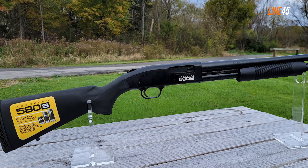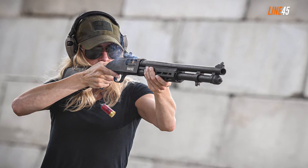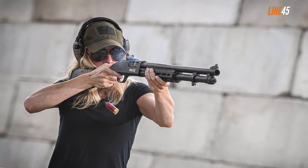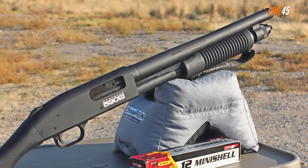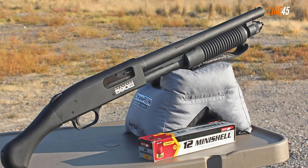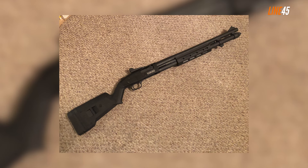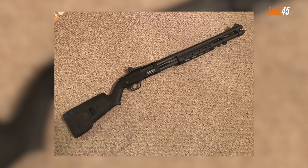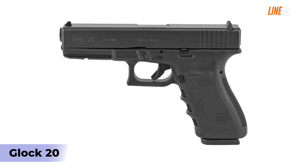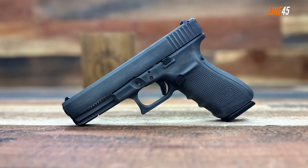On the flip side, the Mossberg 590S has some quirks you need to get used to. For starters, it is a large shotgun and might be difficult to wield for beginners. Unlike other pump-action shotguns, the 590S needs both hands to operate. But once you can get past these factors, the Mossberg 590S will serve as a great do-it-all gun.